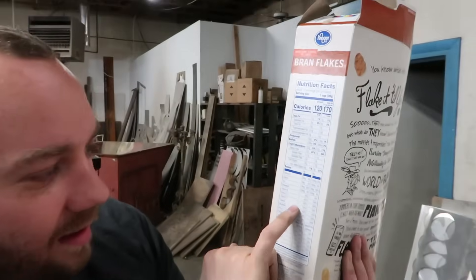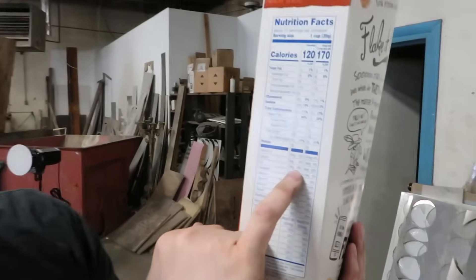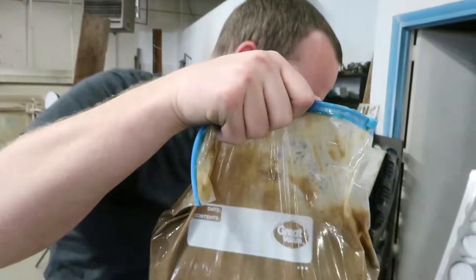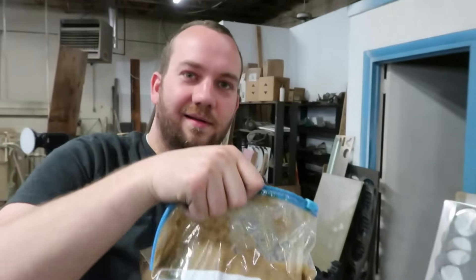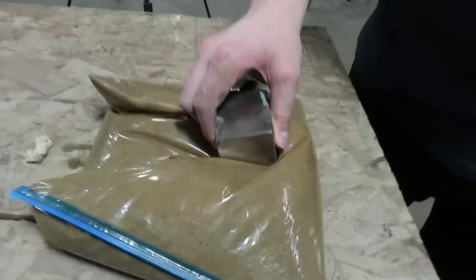We heard that if you get iron-fortified cereal, blend it all up, and add water, these magnets can pull the iron out of the cereal. Is it fortified — reinforced with iron? Yes, 100% of your daily value of iron. This is about 12 cups of cereal in the blender, so we should be able to get 1,200% of your daily iron out of that. Something I saw on the internet had you do this for a couple of days.